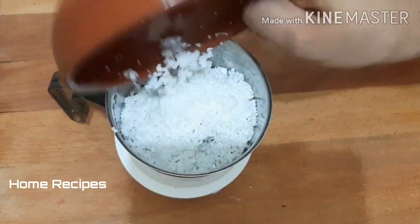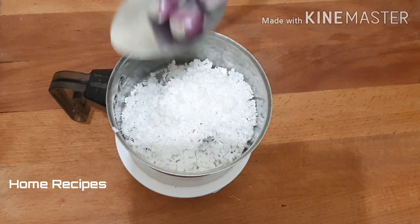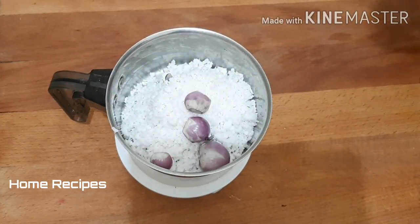We are going to make a bowl of soy sauce and mix it in a jar. We need to make the dough and we are going to mix it together.